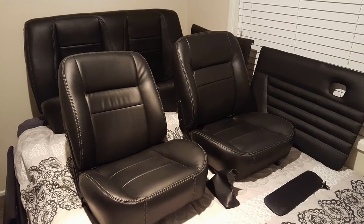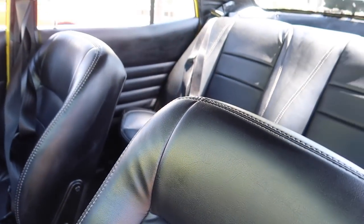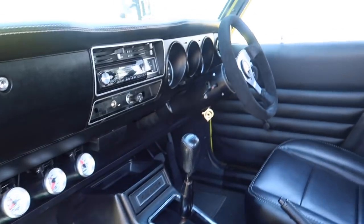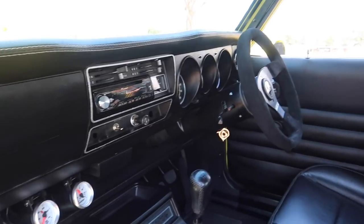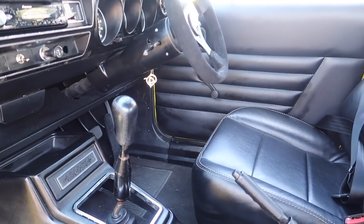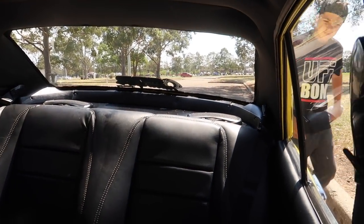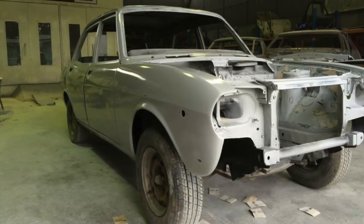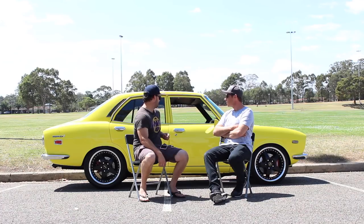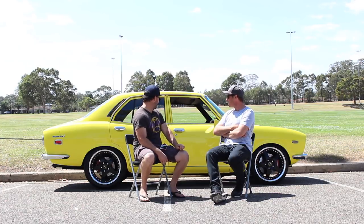Just standard seats, low back — just took the headrest off and had them re-trimmed and padded out. The interior is really nice, very nice. Just all standard interior. I like your little key ring too — a little rotary key ring, very cool. Very special. Paint done by Pro Customs at Mudgee. Supposed to be red but as you can see it's yellow. It's so bright, it's amazing.